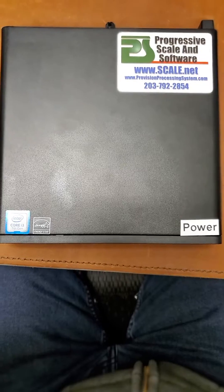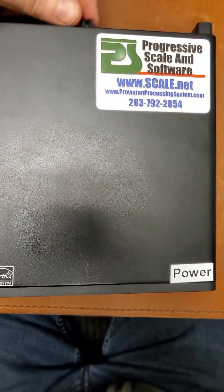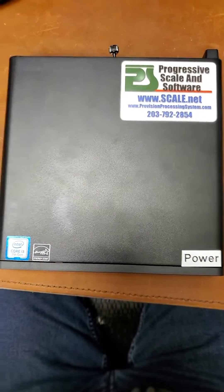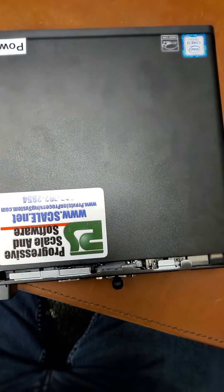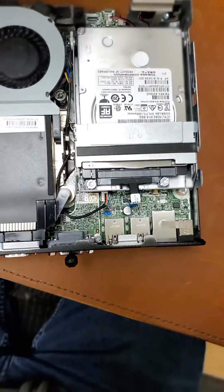First, we're going to go to the back of the PC. See this little screw back here? We're going to unscrew that, and then the cover slides forward towards this direction. So I pushed on the front — it looks like this. So now we can take the whole cover off.